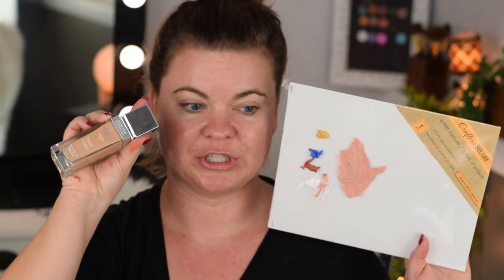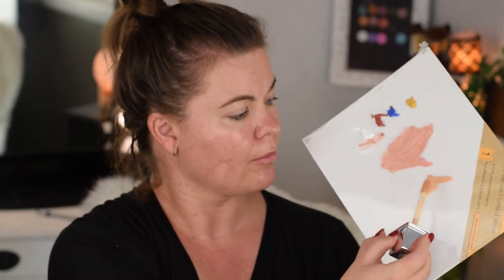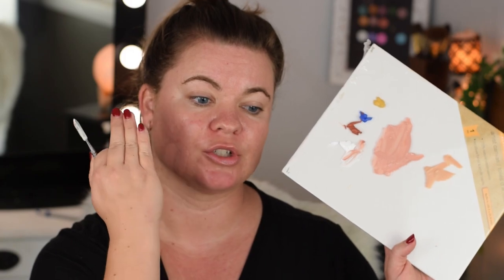The Physicians Formula Healthy Foundation in the shade Medium Cool One. I'm going to take some out of the bottle and place it on my palette. It looks like there's a significantly more neutral slash yellow undertone. So I think I might add a little bit more blue - actually it looks like it has more yellow, doesn't it? So now would be the time to take just a tinge of yellow to bring it back to neutrality for my skin tone.